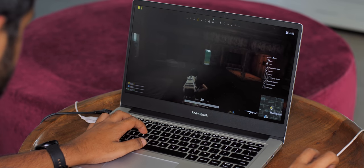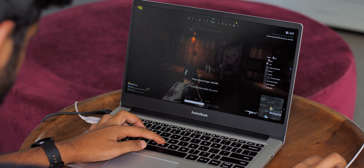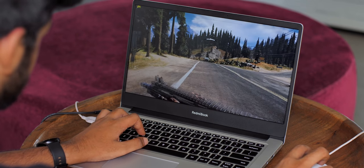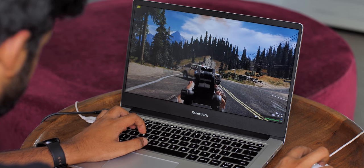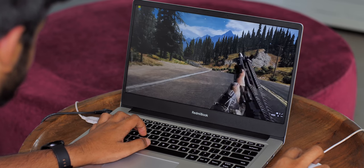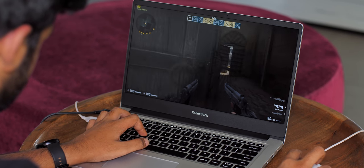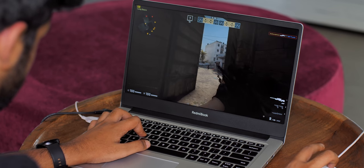Gaming — this laptop obviously doesn't look like a gaming laptop, but since it has the MX250 GPU, I played a bunch of games. PUBG defaults to a mix of low and medium settings and runs comfortably around 40 FPS, which is definitely playable. In Far Cry 5, however, the MX250 is pushed to its limits — the game ran at around 25 FPS on low settings at Full HD, and increasing to high results in 18-20 FPS, which is unplayable. The MX250 is really aimed at eSports titles like CSGO, which runs smoothly pushing well over 50 FPS on high settings.